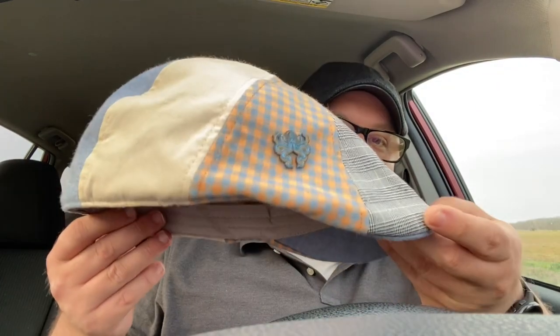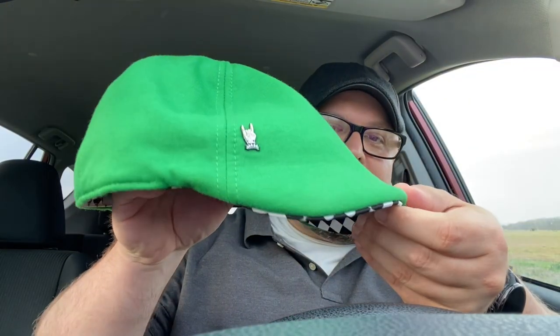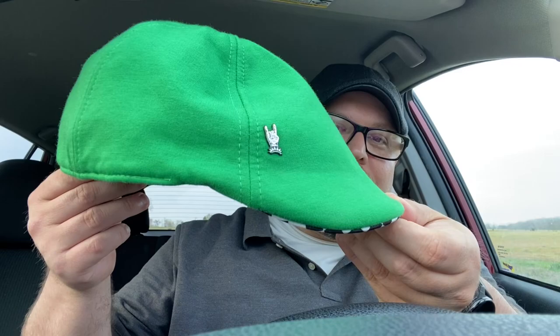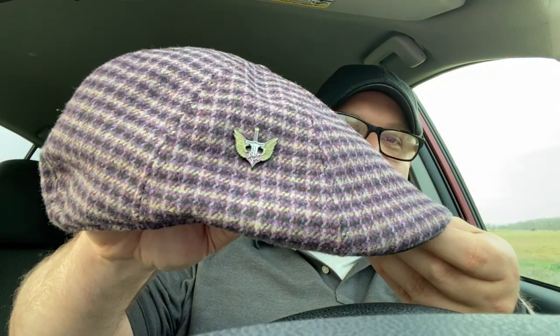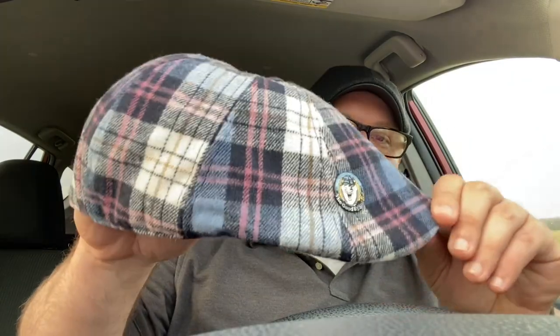What is up y'all? It's Brandon. I've picked up some new Boston Scali hats since my last video I made back in February. I got the Kraken, I got the Punk, I got the Braveheart, and I got the Good Egg.